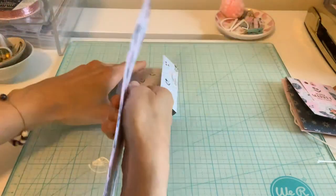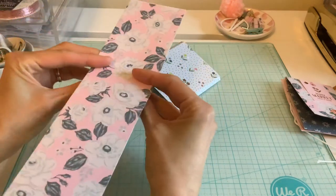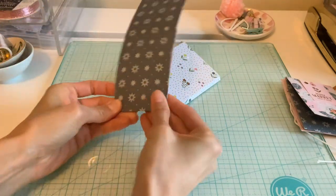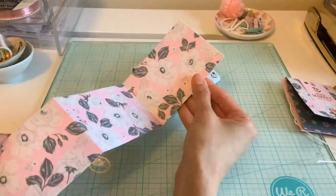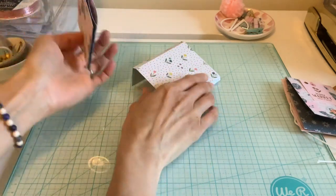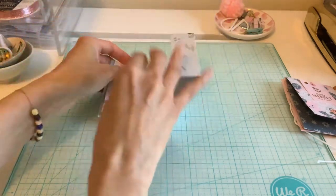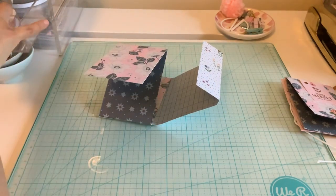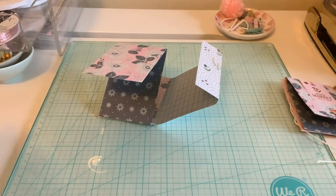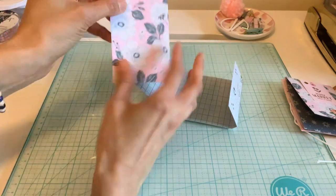I'm going to fold this real quick — this way and this way — so it's going to go like this and you can add your photos in it. Like my son, for his birthday he got a Polaroid camera, and this will be perfect for little Polaroid photos in a mini album.